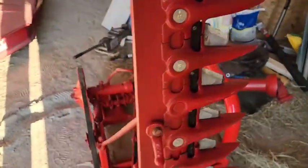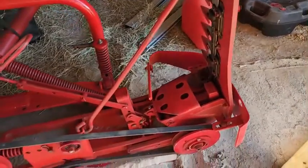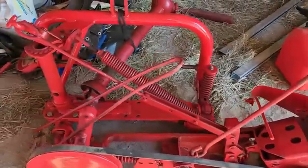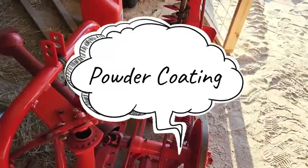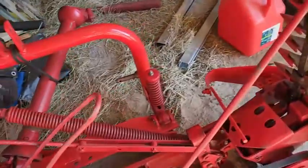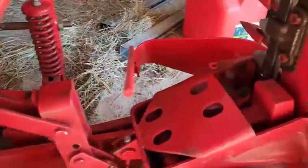So the guy told me some of these parts were actually — what's the paint where you bake it? I'll think about it when I'm done with this video. But the paint's not even going to chip. A lot of the paint — well, some's chipping but some's not. But she looks good.